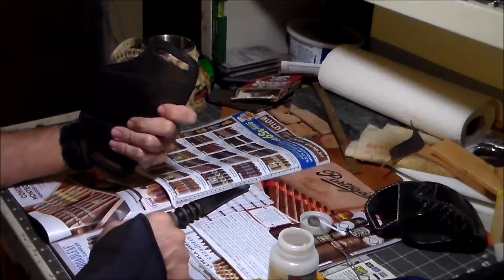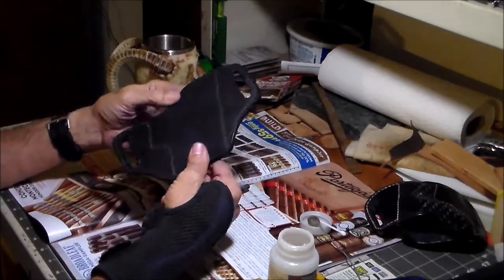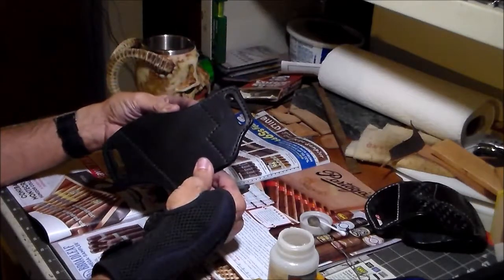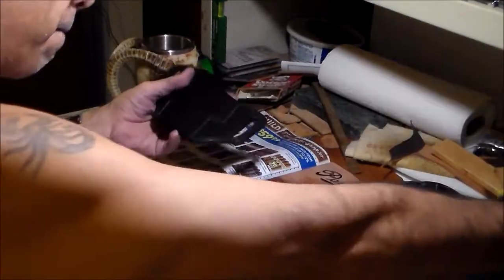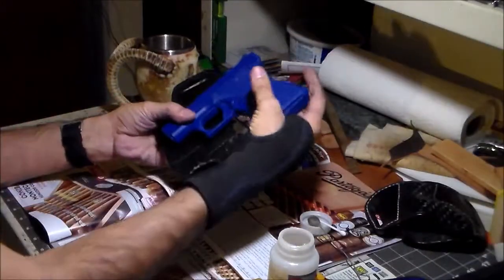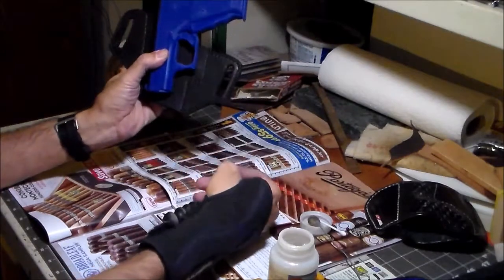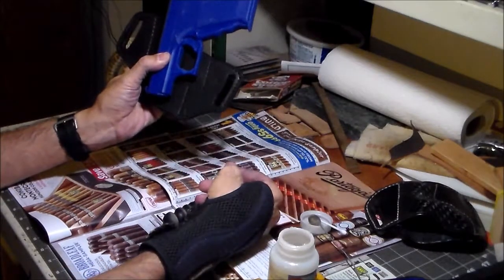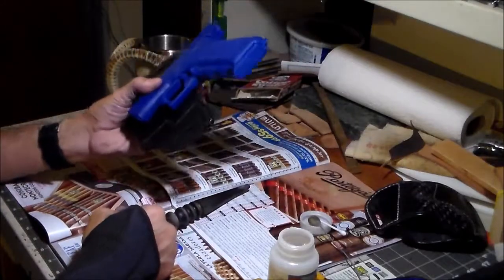I'm going to go ahead and do that all around that edge — make sure you get inside the belt slots too. When we come back it's going to be time to mold this thing. That's always the exciting part. We're going to wet it and shove this guy inside of it, mold it around, and we'll see you then.